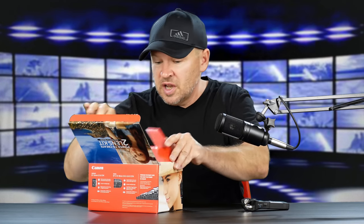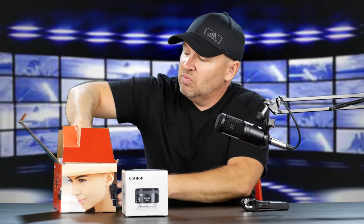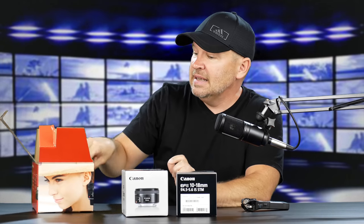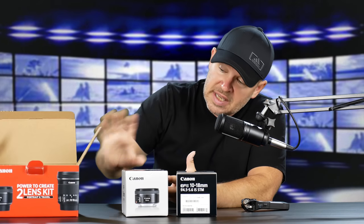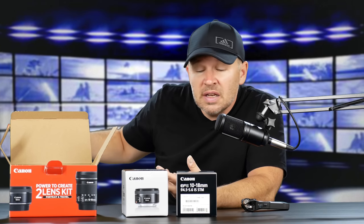Good stuff, let's get her going. I've had both these lenses in before, as many of you know, but I wanted to try these on the M50. So we've got the 50mm f1.8 STM and the 10-18. That's what comes in that kit. It's a little less expensive buying them together — it's a good kit.